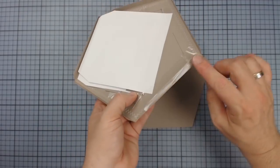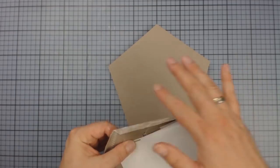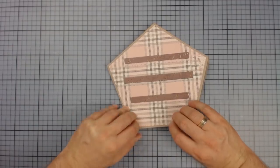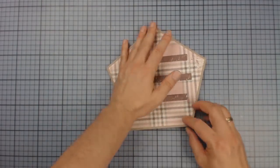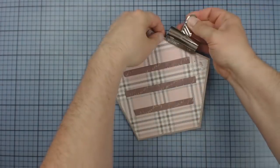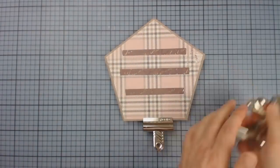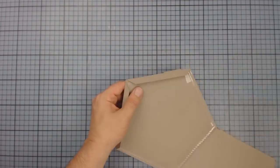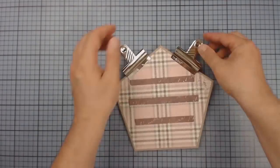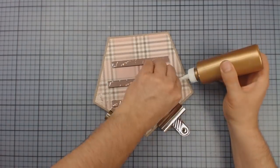I'm using liquid glue for all these adhesive straps to achieve a long-lasting result. As soon as everything is dry, I'm finally closing the double page on the upper two straps. And finally, the sides of the welds are glued down.